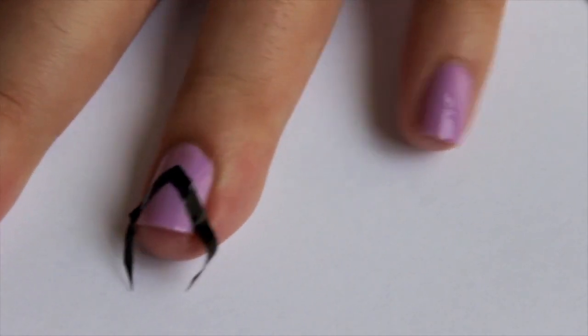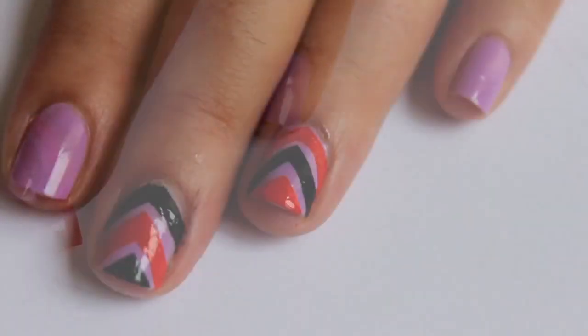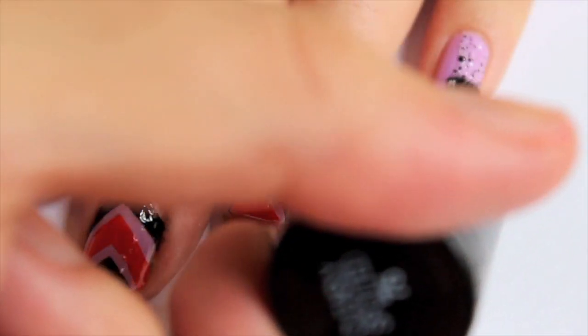This design is really up to you — you can have the chevron design on all your nails or only on one. I apply this fun top coat from Maybelline on the rest of my nails.